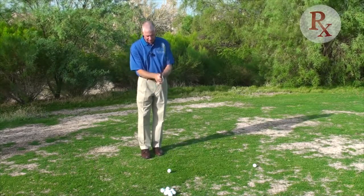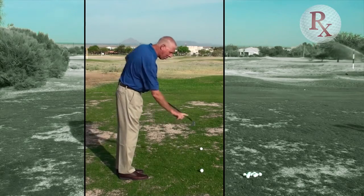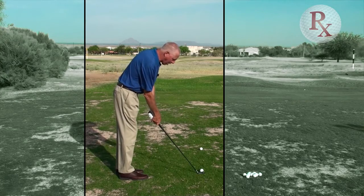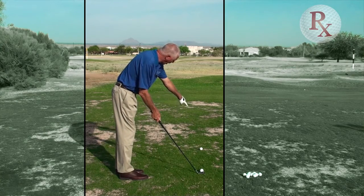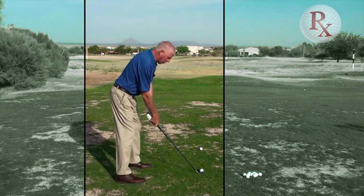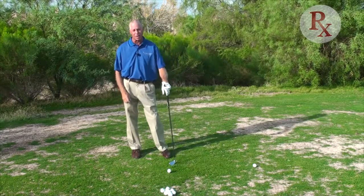So as we get set, the sequence is: I grip the club, I aim the golf club — I want the bottom edge of the club perpendicular, at right angles, to my target. I want this club face aimed in line with that intermediate target. My feet, knees, hips, and shoulders are parallel. Now I've got the best chance to hit the golf ball towards my target.